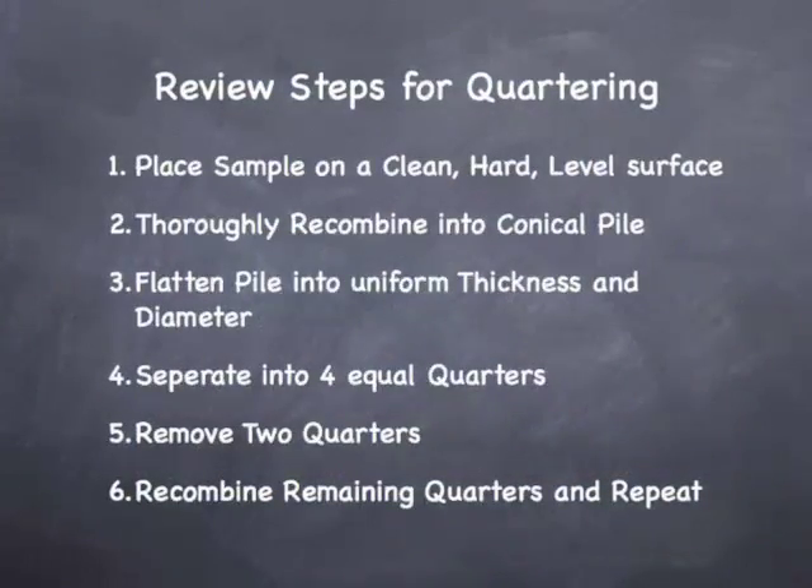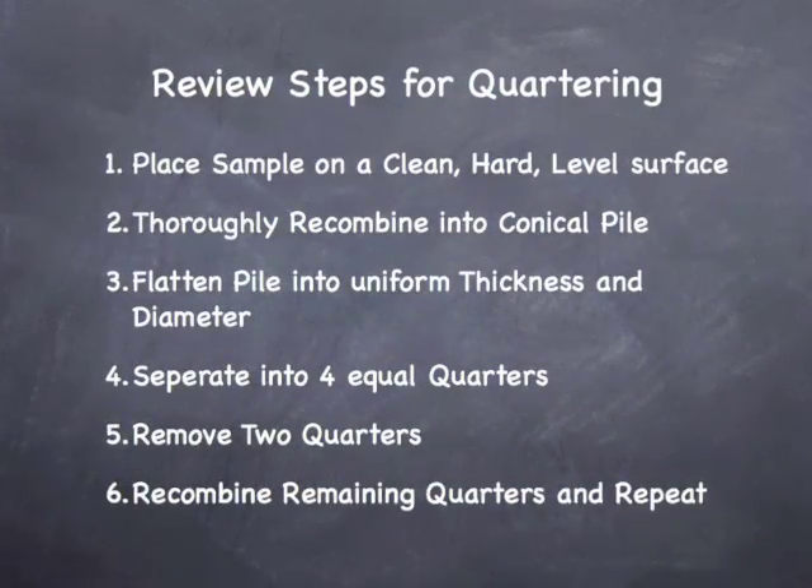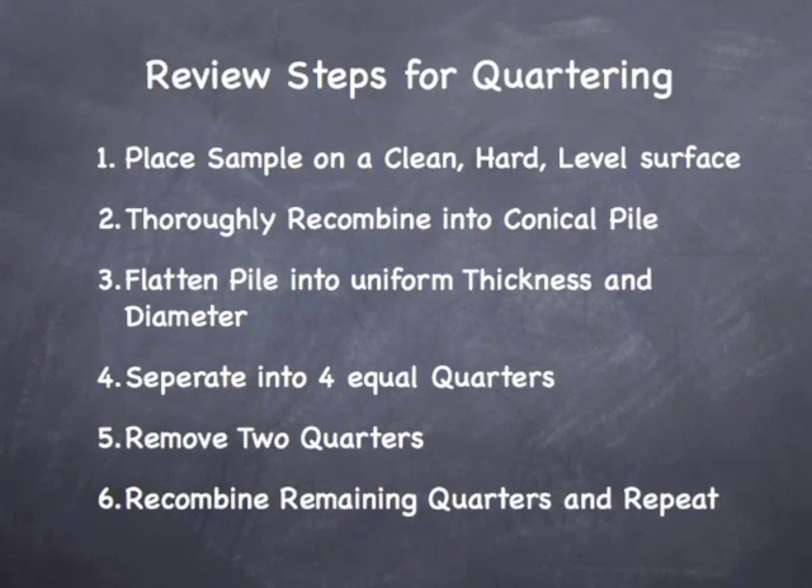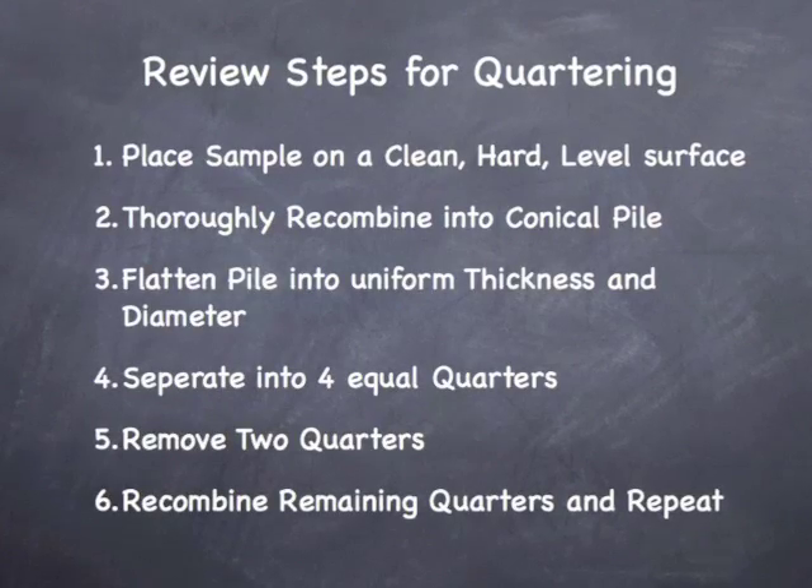Here are the review steps of AASHTO T248 and ASTM C702 Method B, reducing a sample by quartering.